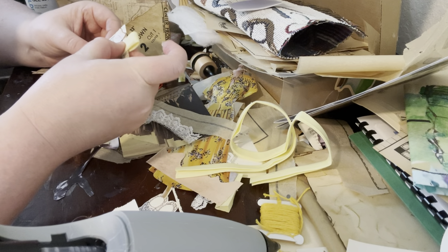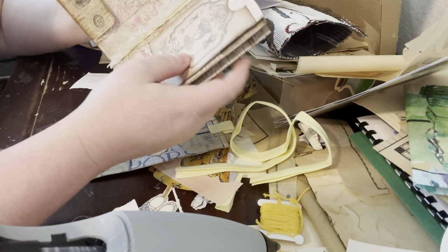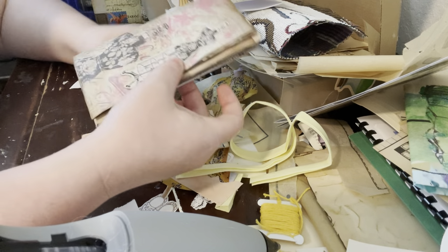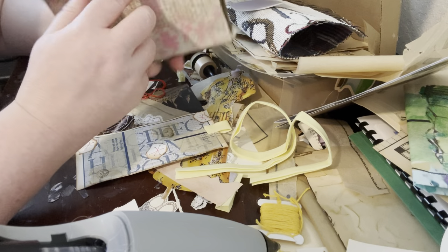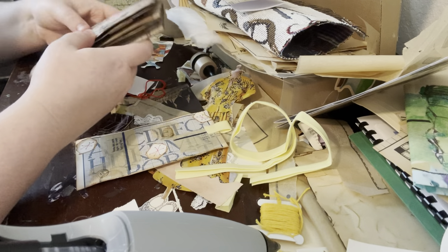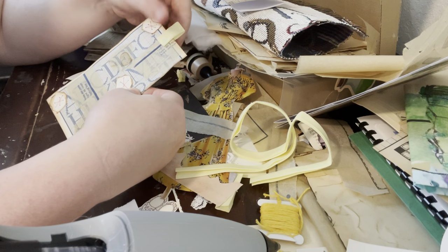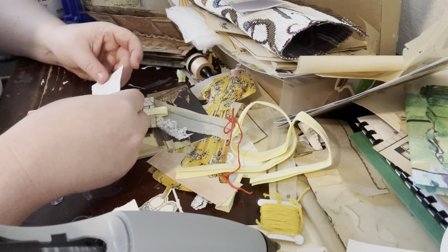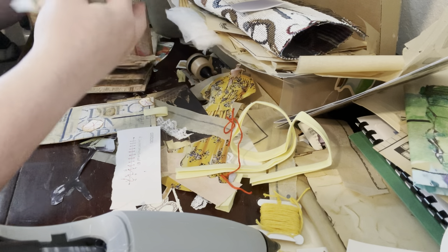I'm definitely going to create a closure for the journal because now that the ribbon is in the middle it's definitely a little bit more difficult to hold it closed — it wants to pop open. I think I'll do some sort of maybe button on both sides and then a string or elastic that holds them closed. I'll have to think about that for a second. I still have this tag to fit in and a few other things.